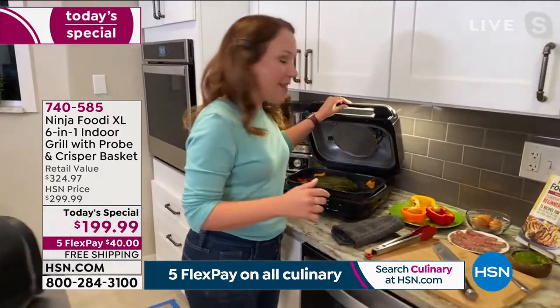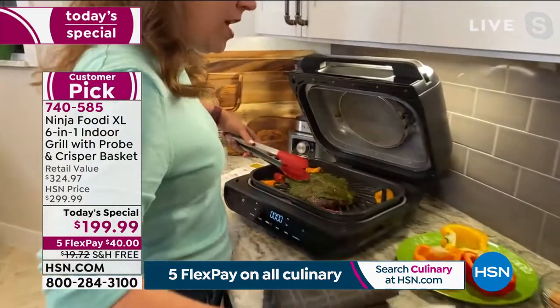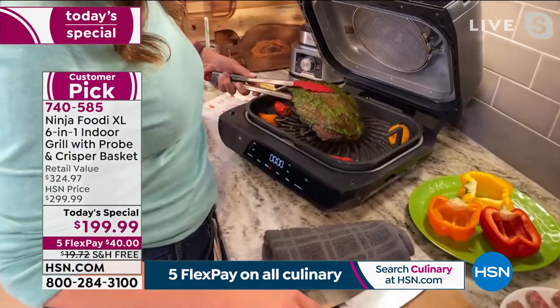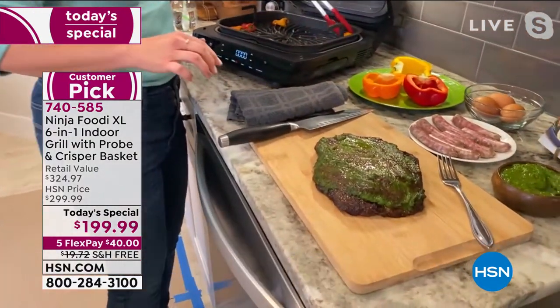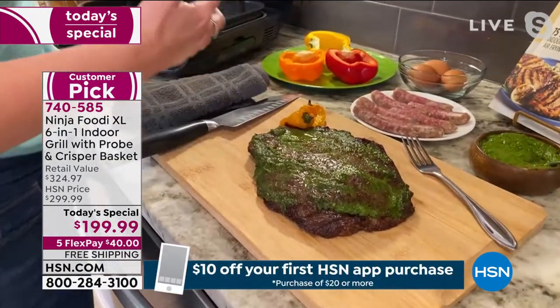We did some chimichurri steak. And then I want to show you one of my favorite breakfast recipes too. I'm going to pull the steak out here and show you. Oh, look at that chimichurri. I love it. Also look at how nonstick this is — it's ceramic coated, so nothing is sticking to it. I also did some peppers here on the side. I just love the smell of the chimichurri. It smells so delicious.